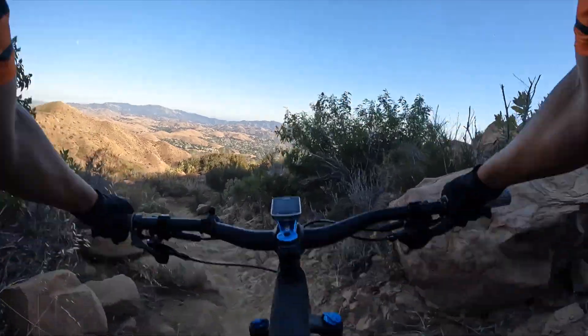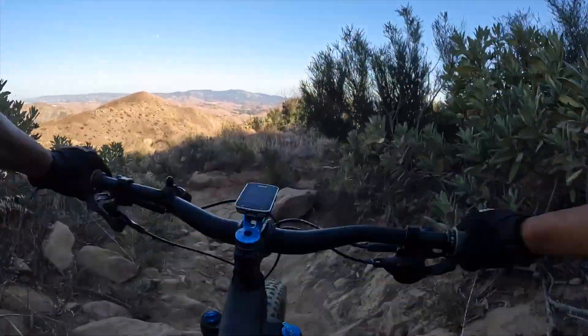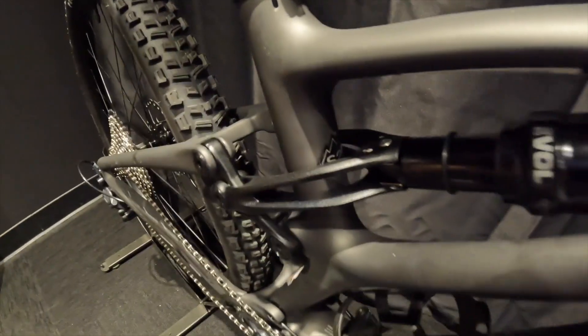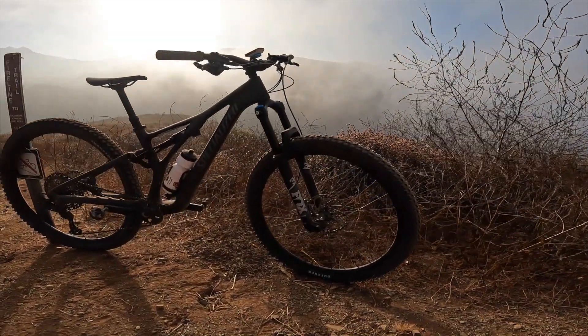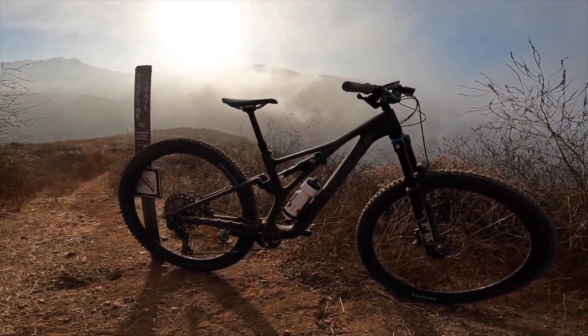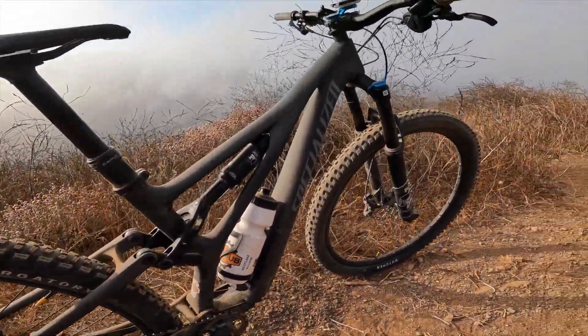It is the 11-fact M carbon, the same as the S-Works tier. The only difference between the Comp carbon frame and the S-Works really comes down to the yoke — which is this guy. The yoke on the S-Works M carbon just cuts a little bit of weight. The frame geometry has a 65 degree head tube and a 432 millimeter rear-to-center.